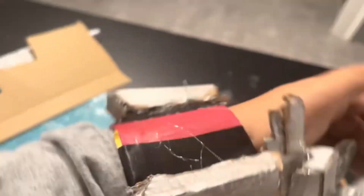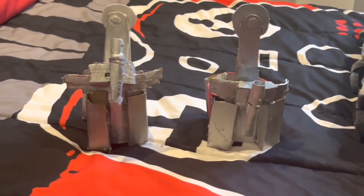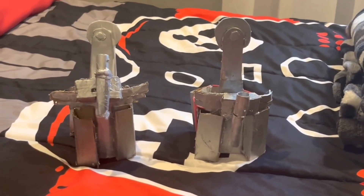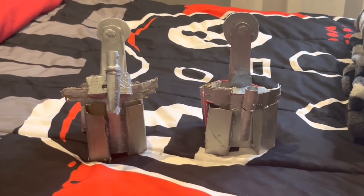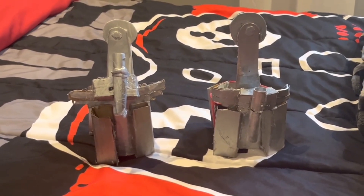Now we are done with the web shooter — I just made two web shooters! If you enjoyed the video please hit the subscribe button, smash that subscribe button, turn on all those bell notifications, and I'll see you in the next video.